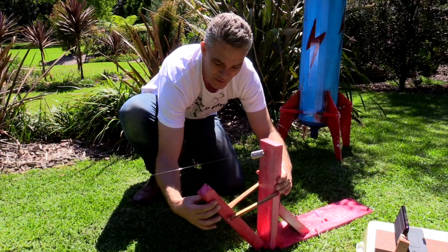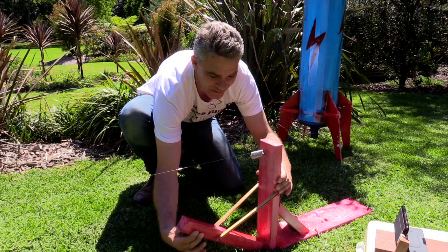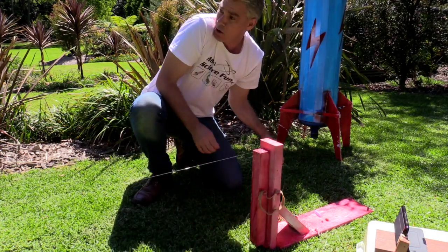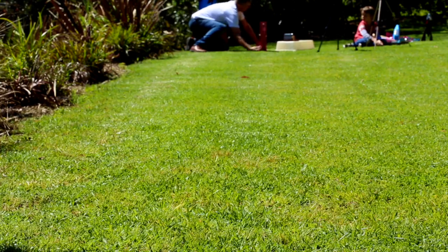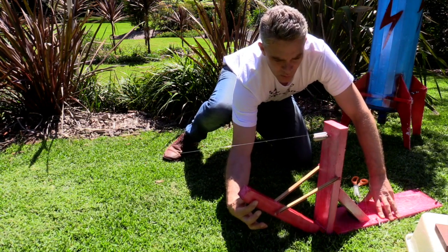Alright, here we go. We've got the arm about to hit the front of the rocket. Five, three, two, one. And three, two, one. And three, two, one.